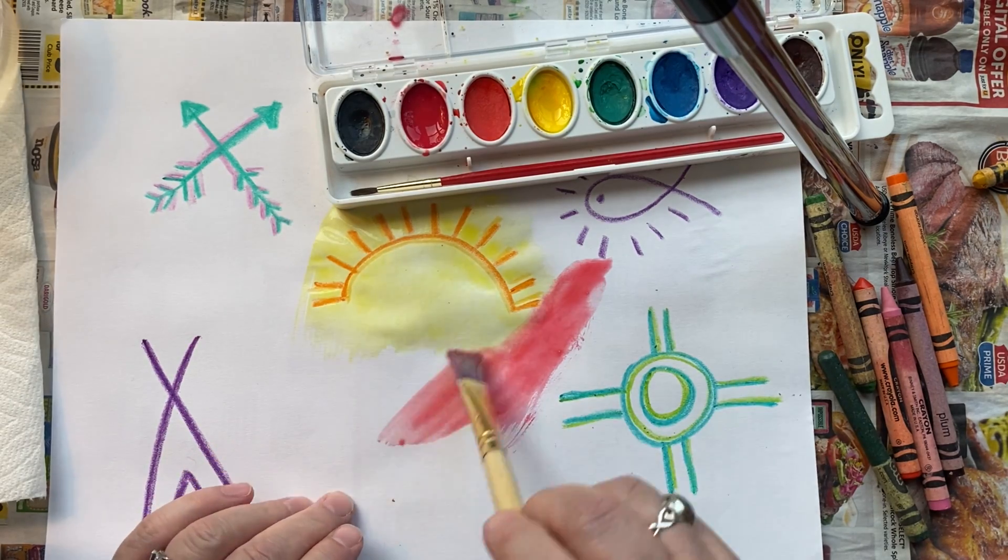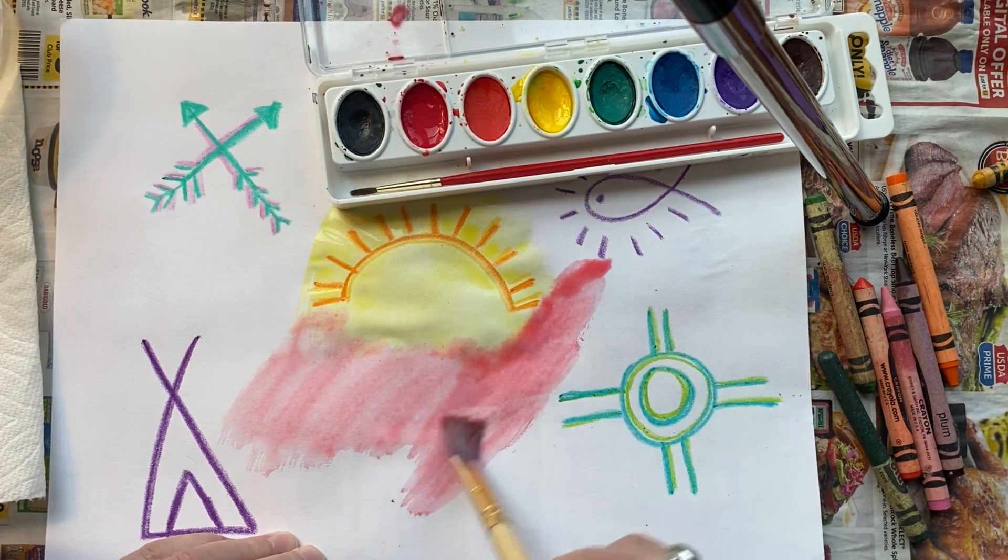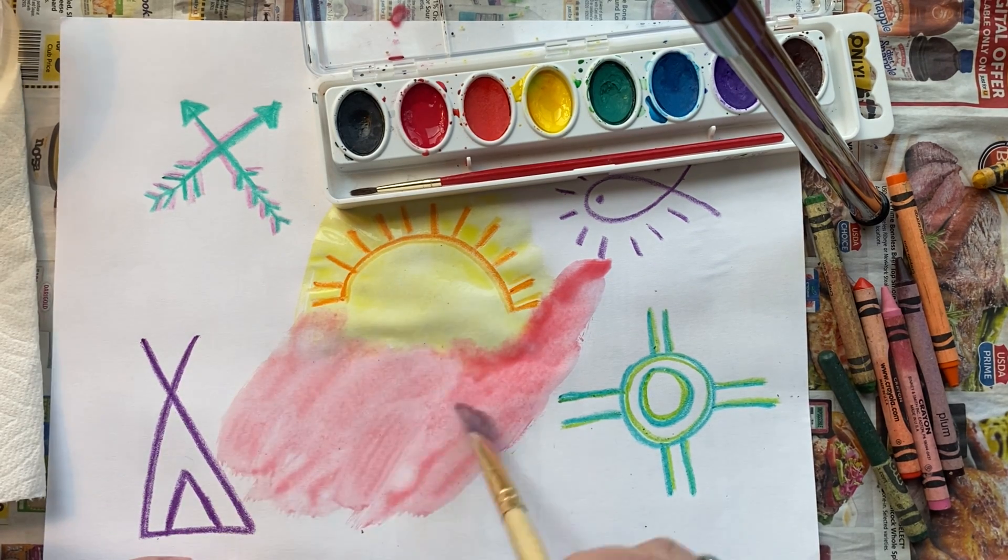I didn't have watercolor paper, and I know most of you don't either. So just don't use too much water.